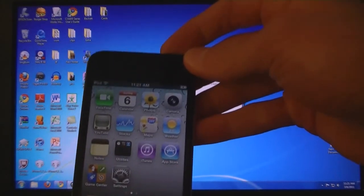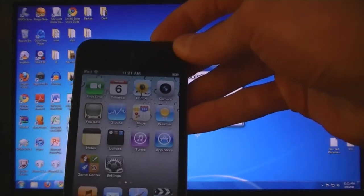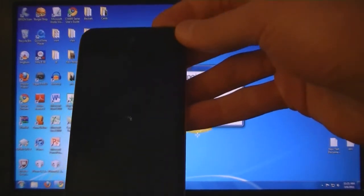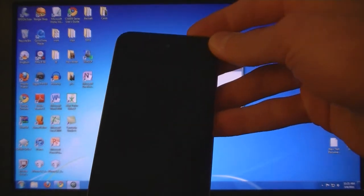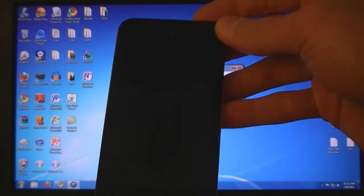Then power off your device. Then once you're ready, click on prepare to jailbreak and follow the on-screen instructions.